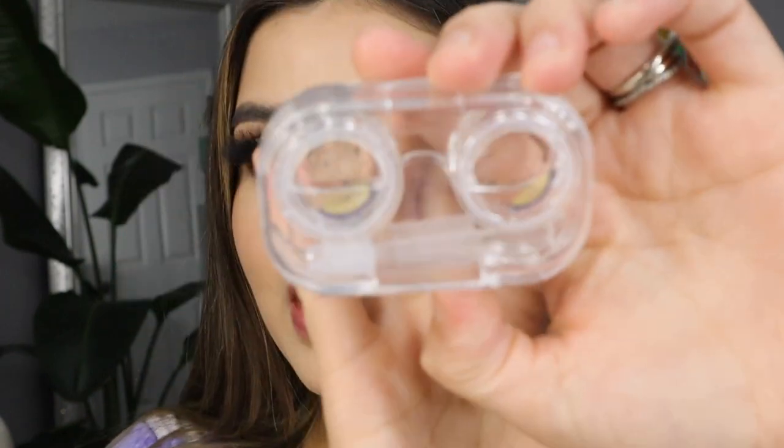They recently restocked one of the most popular color contacts from their entire collection, so make sure to click down below. The first color we're trying today is Vanilla Green — it's actually back in stock. All of the most popular lenses are back in stock, so make sure you grab them before they run out, because trust me, they go out of stock really really fast.